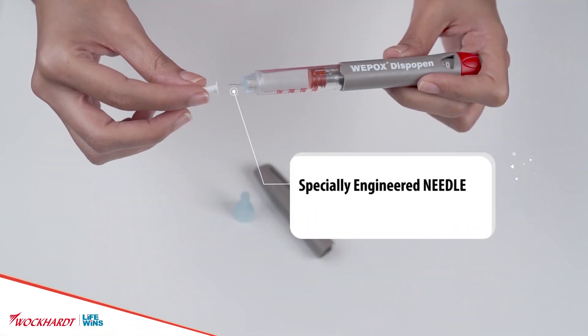Specially engineered needle that is 32 gauge, 4 mm, 5 bevel needle for subcutaneous administration.